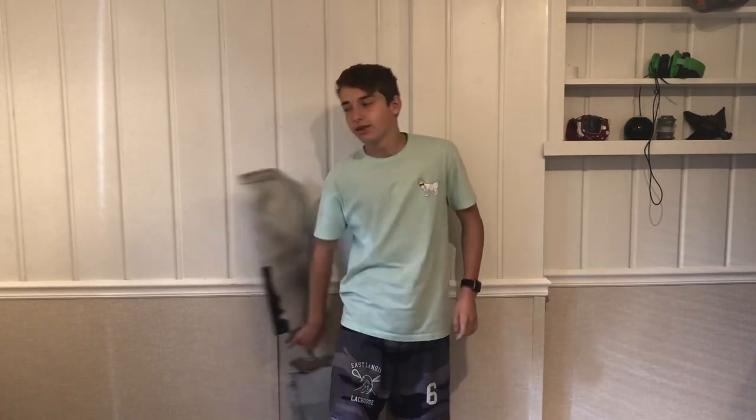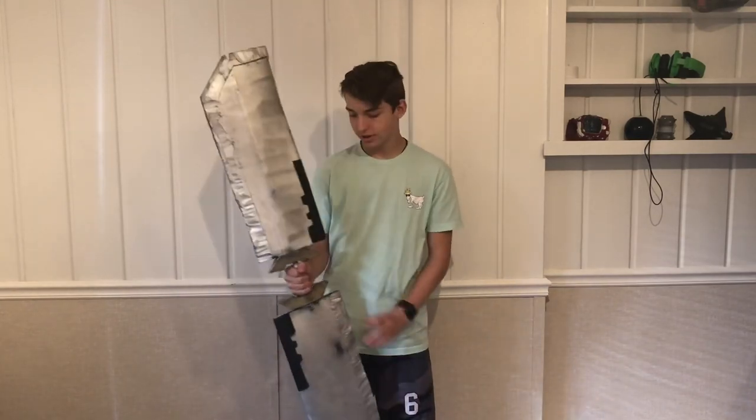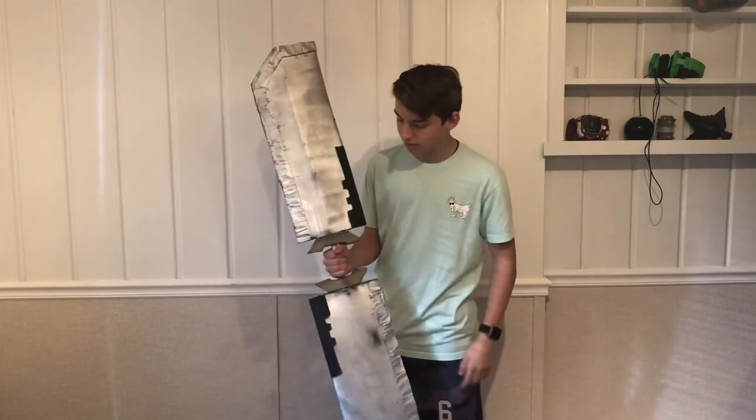Hey guys, Gunner here. I'm back, and today I'm going to show you how to make Thanos' sword from Avengers Endgame. This doesn't have a name — it's a double-edged sword. I like to call it the Infinity Sword, but it's not the Infinity Sword.